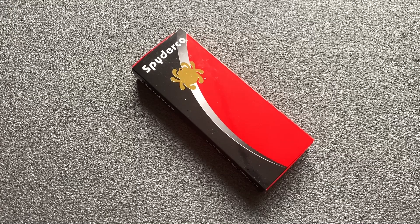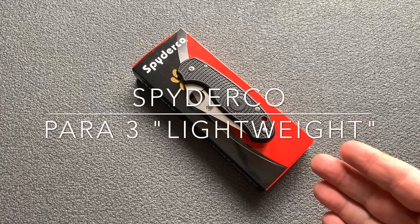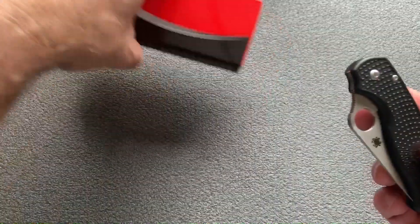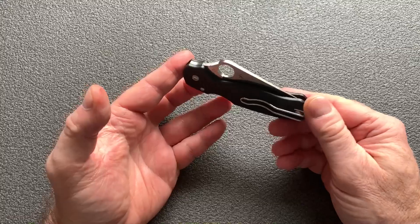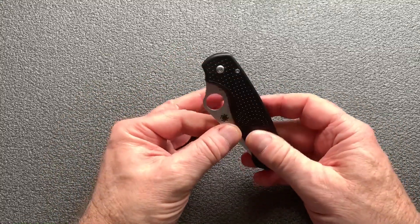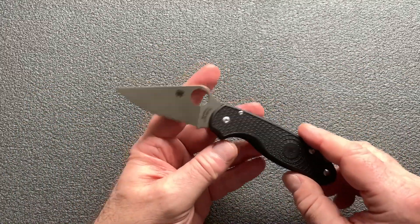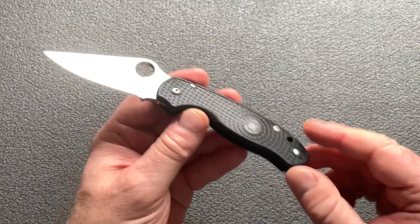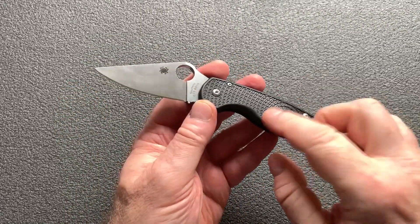Donc du coup je me suis offert un Spyderco, mais pas n'importe lequel. Je voulais un modèle léger, facile à transporter, un EDC idéal. J'ai opté pour le Para Military 3 modèle Lightweight. Le Para 3 Lightweight a exactement les mêmes, quasiment les mêmes caractéristiques que son prédécesseur le Para Military 3.